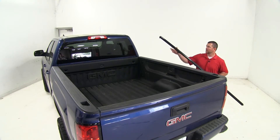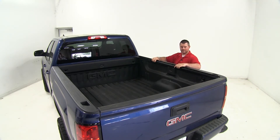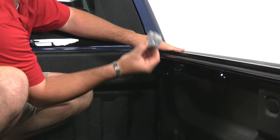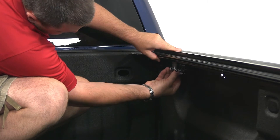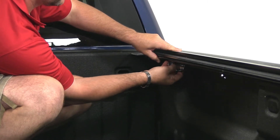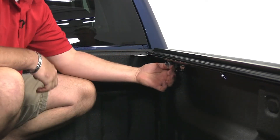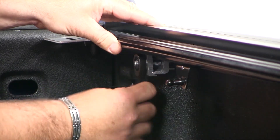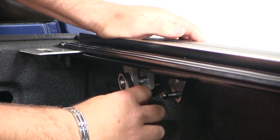Now we're going to install our side rails — very simple. This end right here goes up toward the cab. We're going to take it and set it in place. When doing this, you want to make sure that your tailgate is closed. We're going to take our side rail and attach it with the provided clamps to the bed. You want to make sure that your rail is pushed all the way forward. You're going to take the teeth side of the clamps with the nut facing out — one on the rail, one on your bed. Push it all the way forward as far as you can get it and hand tighten it down. You want to make sure your groove is lined up, then take our 9/16 inch wrench and tighten it down. Before tightening all the way, you want to put some pressure on this top ridge here to make sure it sits flush.